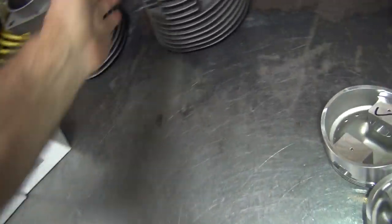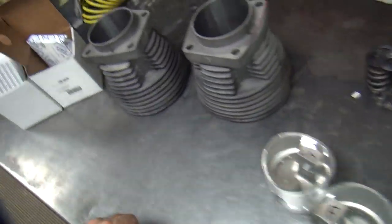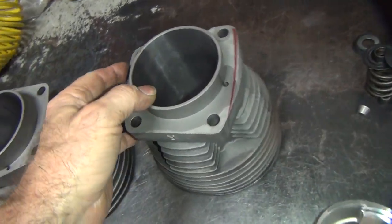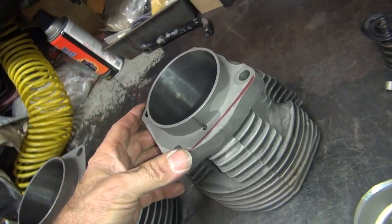We're getting back on the Sportster here. I have some issues I've got to go over with this, but we'll start with the cylinders first. This is the stroker I was working on a few months ago that I never finished. The customer kind of wants me to get back on it and finish it and get it to him, so I'm working on it.